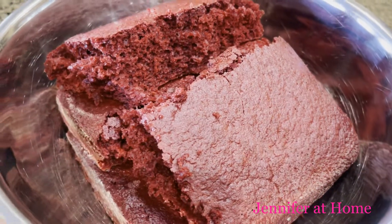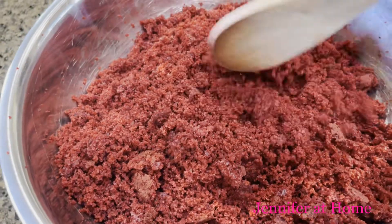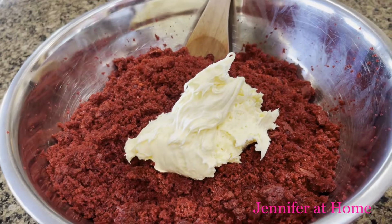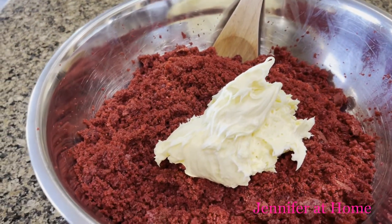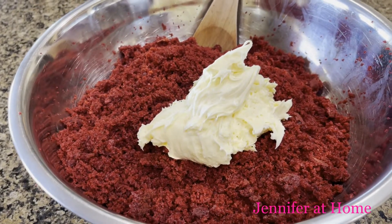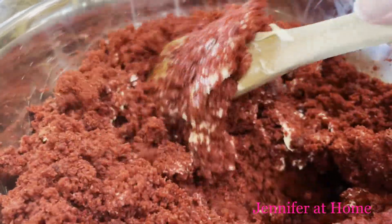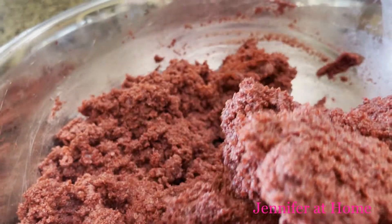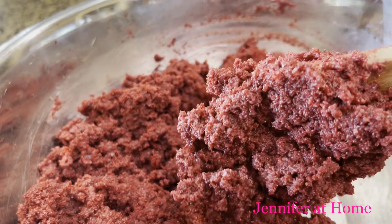Now that the cake is all done, we're going to take it and crumble it all up in a great big bowl. I've added about half a can of Betty Crocker cream cheese frosting and I'm going to mix this in — I'll add a little bit more if I need to. Once it's all mixed together, it'll look very sticky and you'll be able to pack it into a ball really easily.